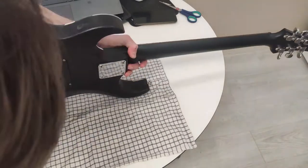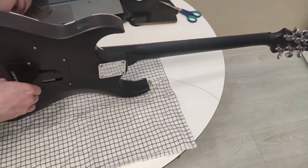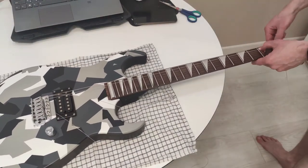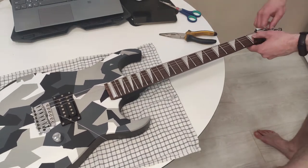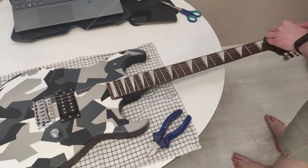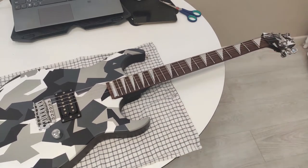He wanted to stylize the guitar completely, so he sealed the frets with silver tape in the shape of triangles. The fretboard markers don't look fake from a distance, but up close it's clear it's tape. It only remains to stretch the strings, tune the guitar, and put on a new strap.